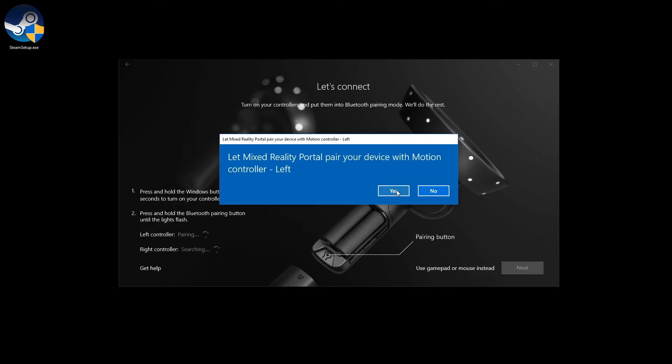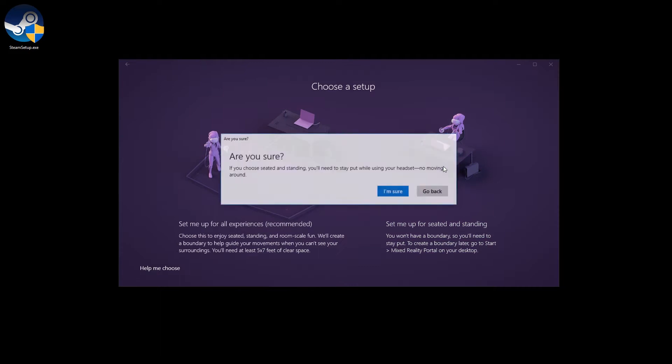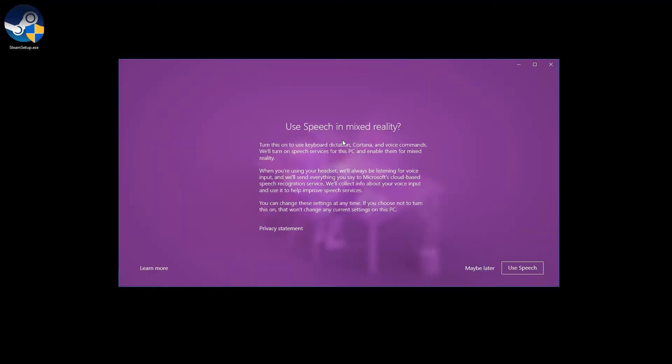In the setup, first you need to turn on the controllers as it says on the screen — hold that button and it'll come on. Below the battery there's a little button you just hold. As you hold that down, a message will pop up: 'Let Mixed Reality Portal pair' — yes. Then the other side as well, hold that button down, and yes. So those should be paired and connected. Next. Seated and standing mode is fine for just sitting and experiencing, and it is actually fewer steps to set up. I usually use this mode. Then just hold this up and center it. Hang tight while we finish up some downloading — I believe it's trying to download the Cliff House, which is the Windows Mixed Reality lobby.